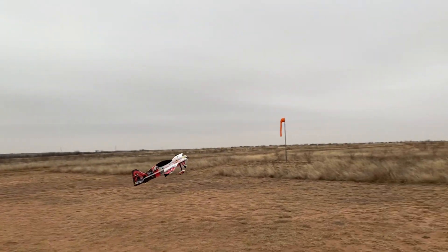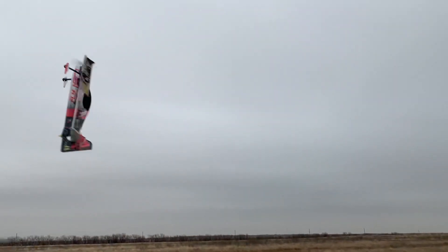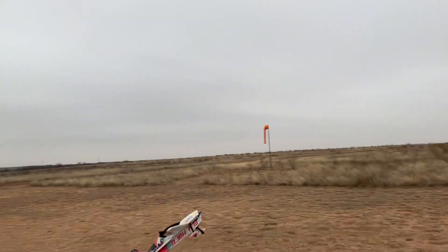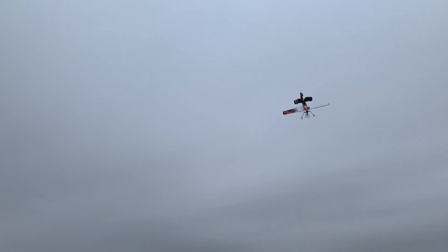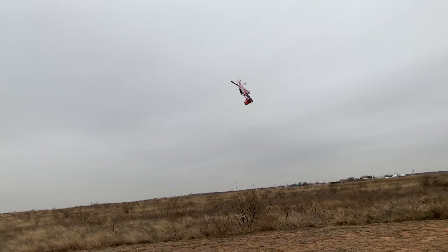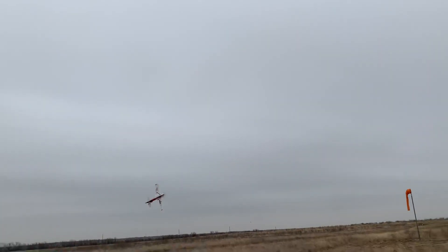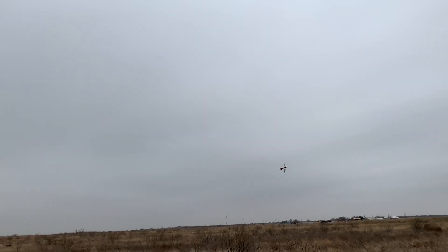I'm going to tell you, this 2217 motor has a ton more power than my Voltron motor. It rolls pretty fast.